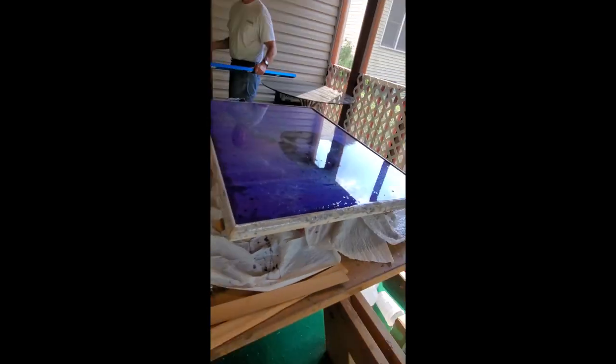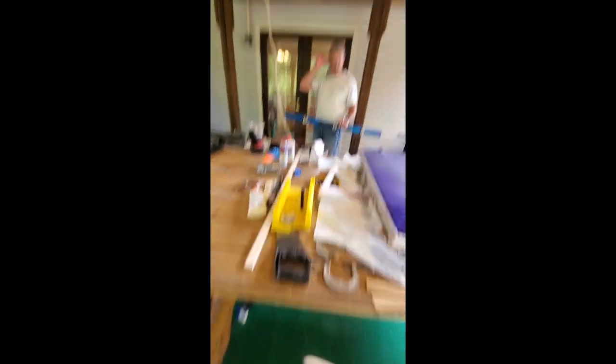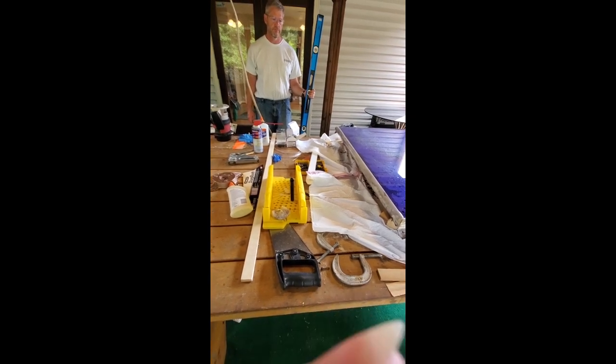Do you think this is what they make some glass out of? No. This is epoxy — this is something they do for tables and stuff, to waterproof them, make them indoor or outdoor. Do you think they would put epoxy on outdoor windows? They would not put it on a window — there's no point in it.